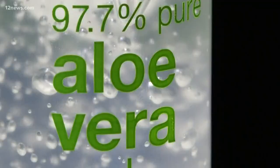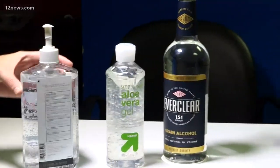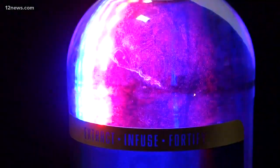But even though it technically works, you still shouldn't do it. If you're off on the portions, experts say you could burn yourself, hurt yourself, or it could just plain not work. Not to mention, Everclear is also flammable, so it might even explode.